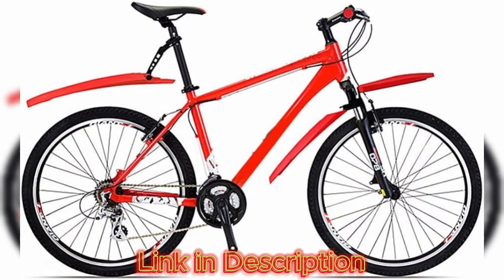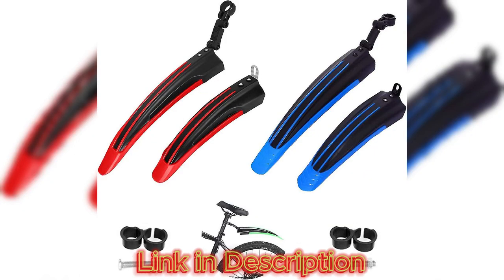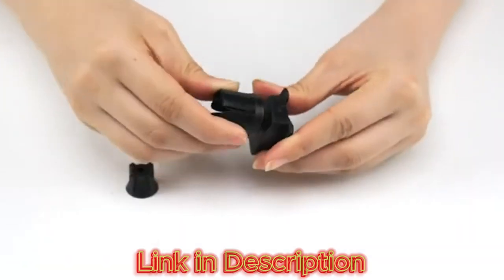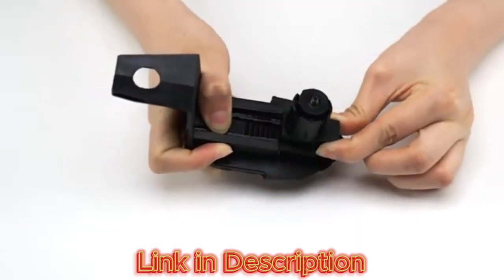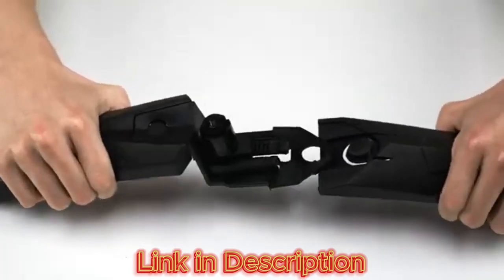Design and build quality: the Folding Tail Light Bike Fender immediately stands out with its sleek and modern design. Crafted from high-quality, lightweight materials, it manages to strike a balance between durability and practicality. The fender component is designed to be flexible, allowing it to fold neatly when not in use, making it an ideal choice for cyclists who value convenience.